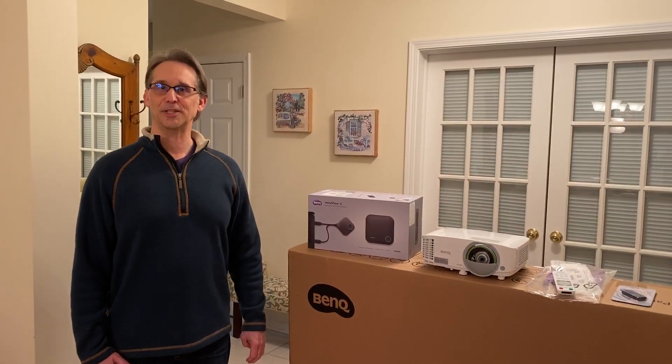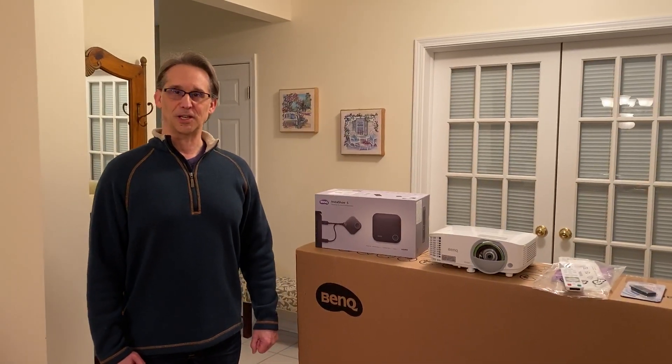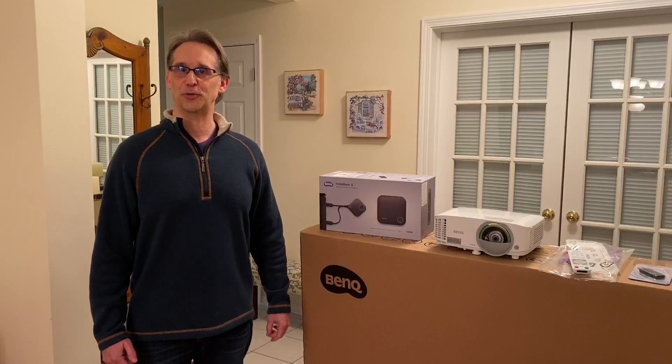Hello, I'm Bill Bilke. I'm the Director of Midwest East and Southeast Business and Education for BenQ North America. Today is March 29th, 2020. I'm on week two of the self-quarantine from the coronavirus, also known as COVID-19.